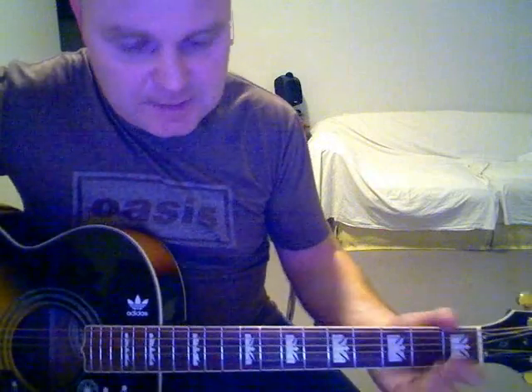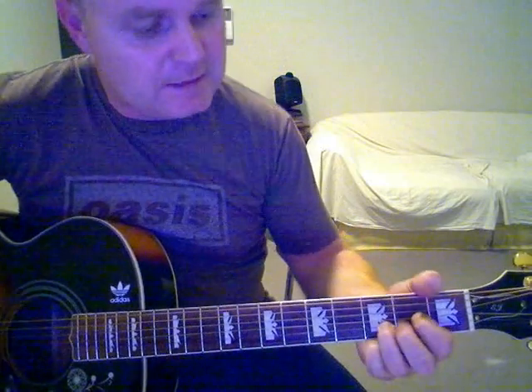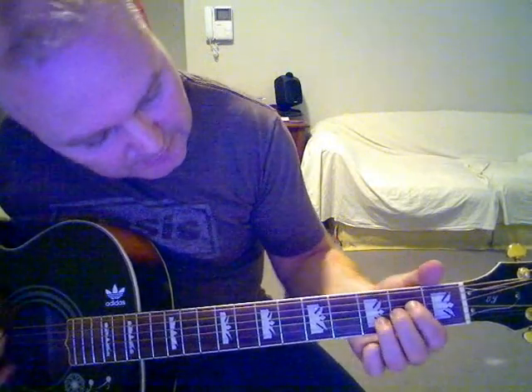Another verse after that with the same chords, then bridge again, then chorus again. Then there's a little middle 8: 'My whole life's been sinking in the water' — that's just going from a G to a D to a C-add-9, and then an A-sus-4.